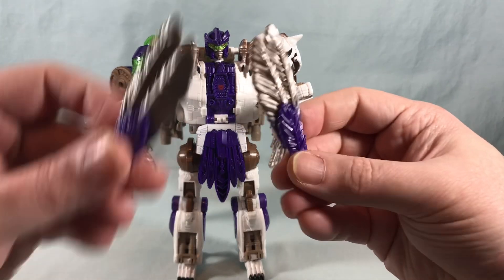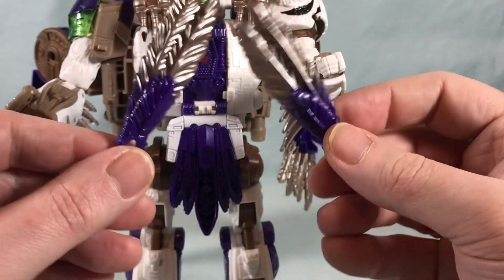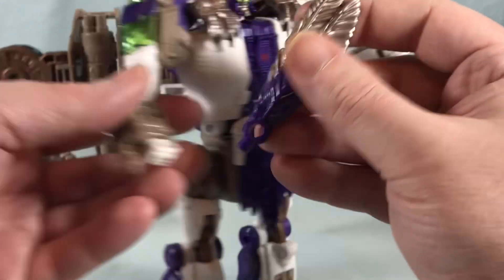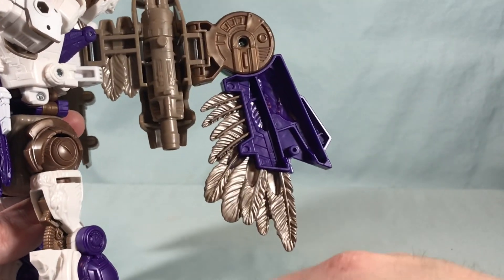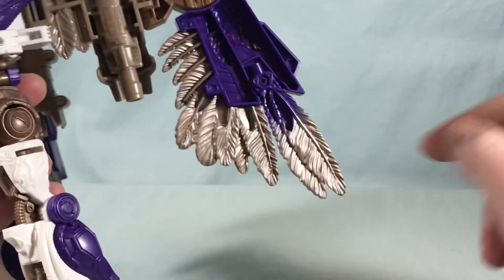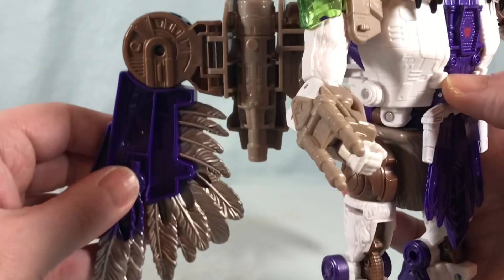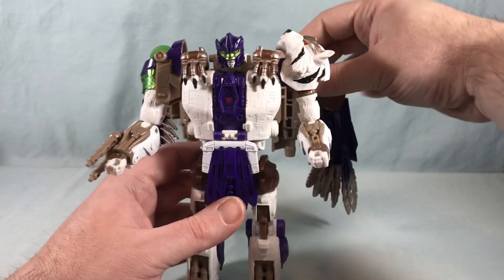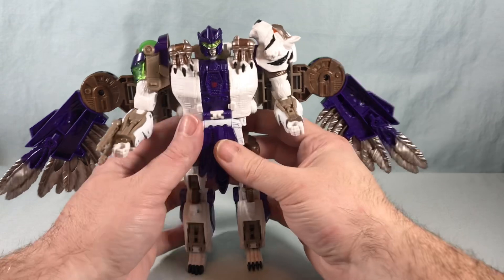He also has two wing sword/missile pieces. I feel like they'll probably use a similar approach for Silverbolt, since he had a very similar thing where feathers could be missiles or swords. You can go ahead and pop these in his hand, or if you want you can put them back into the wings. There's a large peg hole and a peg on the sword, so you just pop it on and it's seamlessly integrated into the wings. Most of the accessories store away — he's got quite the arsenal but it's hidden and ready to go.